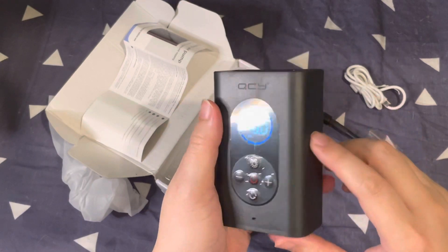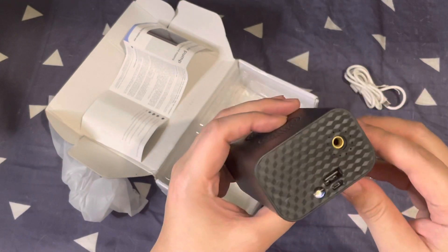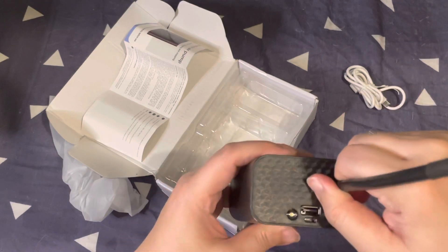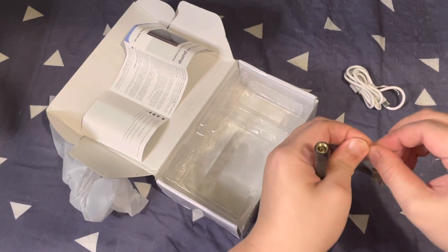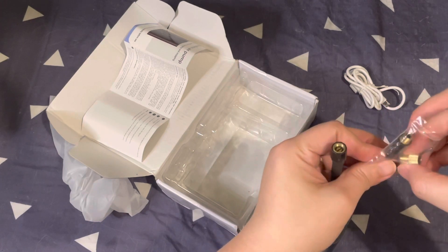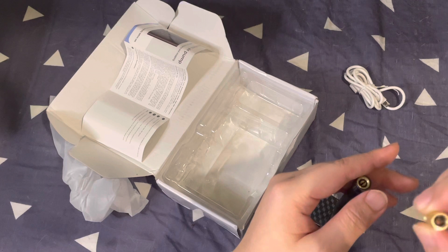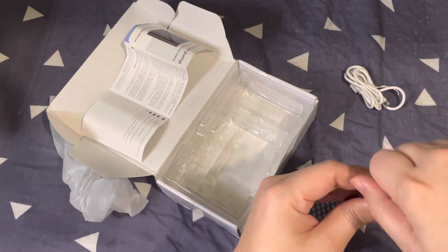A short press on the power button turns on the air pump. You simply connect the hose with the proper attachment. Unfortunately, this does not come with a quick-release fitting for motorcycles or cars — not sure what that extra piece is for.